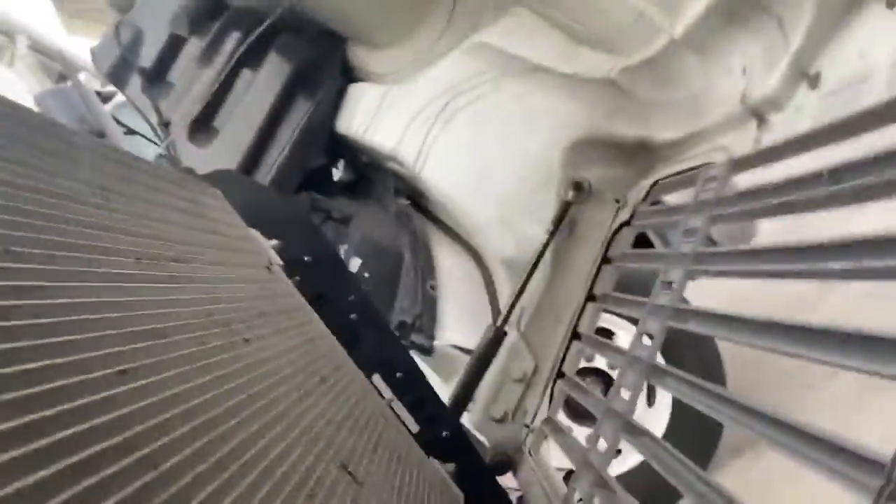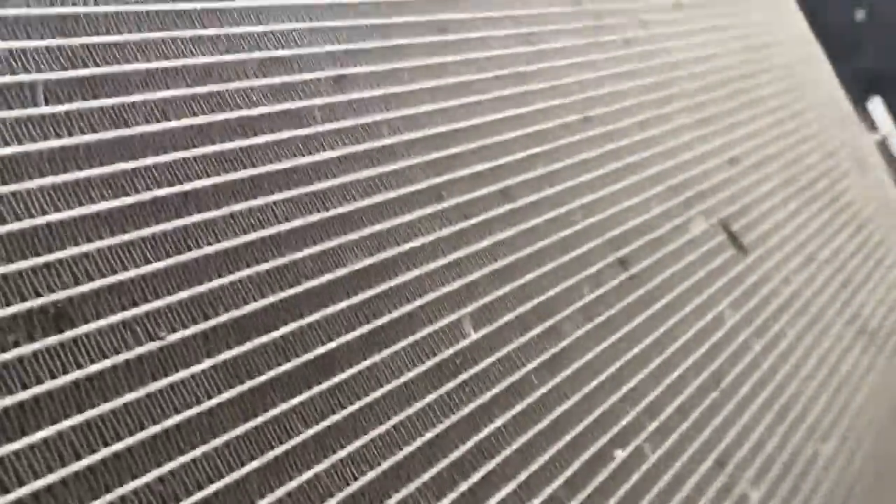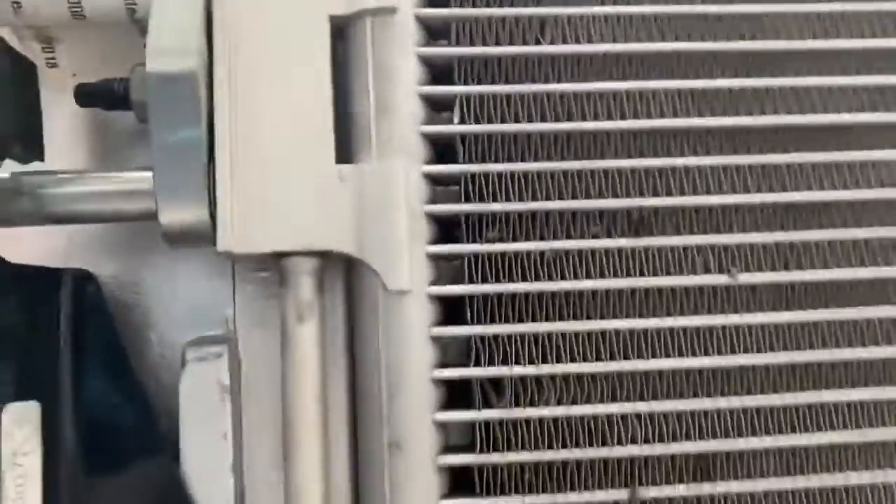And this is the condenser — there's the condenser right there. See where it comes in, goes in there and comes in right there.